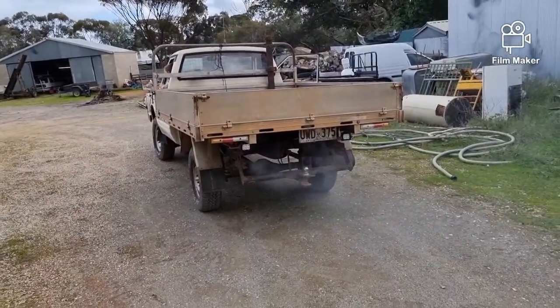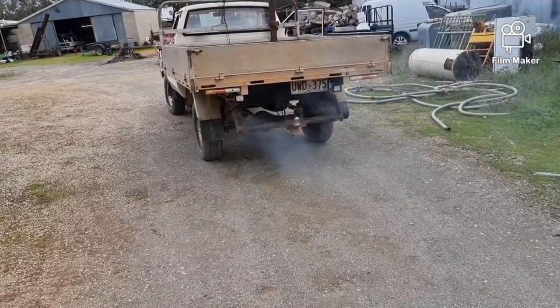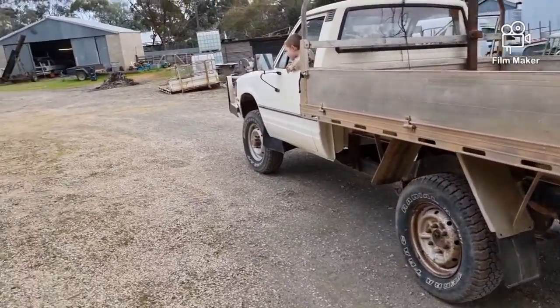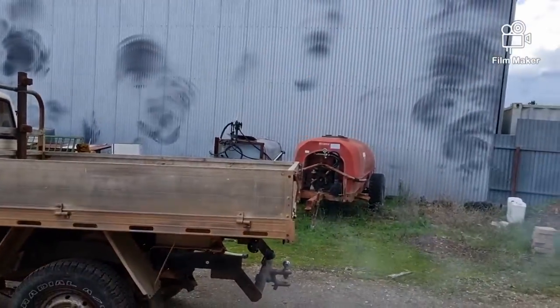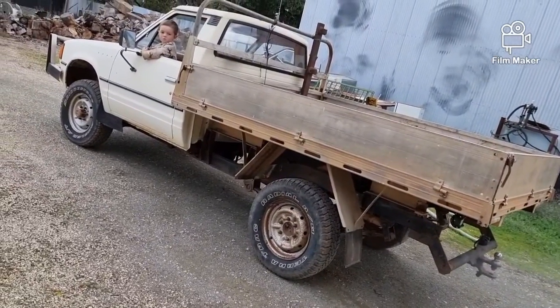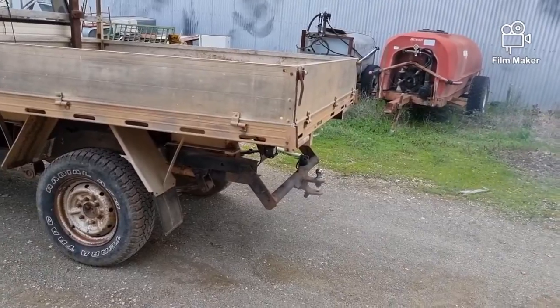I've just done a little run around the block and it's just belching out smoke. I don't believe it's the engine — I really don't, because I went down the road the other day and ran it for a while and it wasn't smoking like this. So something is burning out of the exhaust, because it's just putrid.